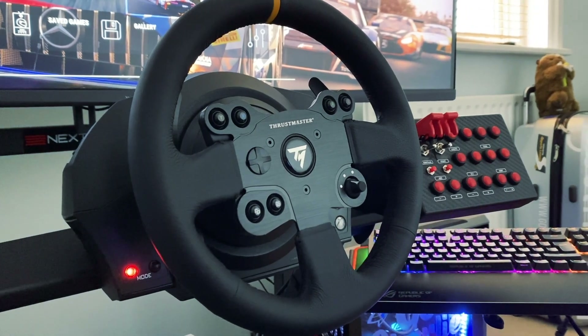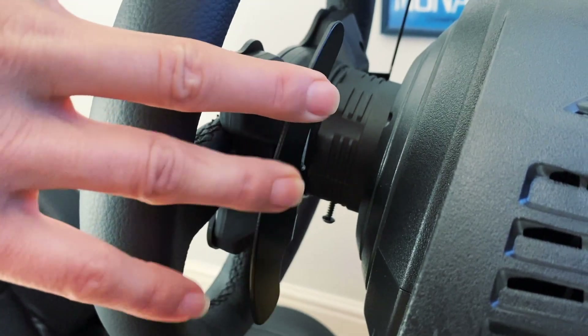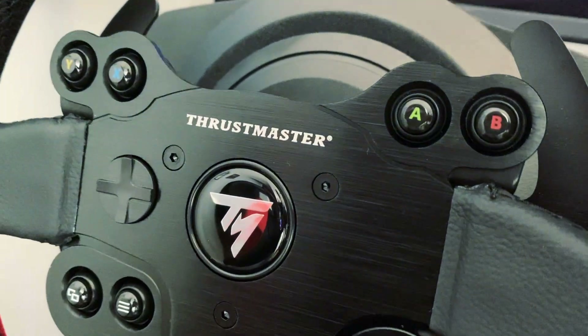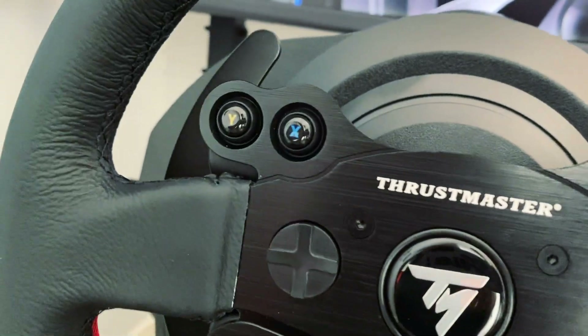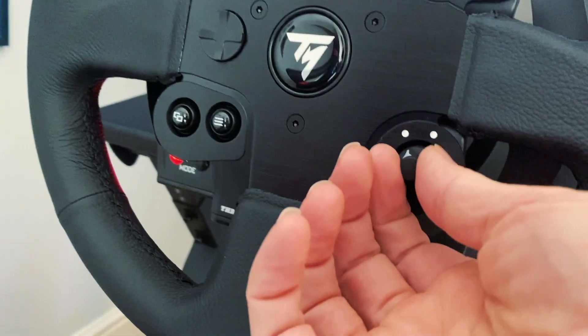So straight up, first impressions of this wheel — this is the leather edition, comes with a nice leather coating. It's quite a smallish size wheel in terms of overall diameter, and it's got a pretty nice feel to it. Things like these four paddles, which have a really sturdy kind of clunk to them, quite a lot of buttons on the wheel as well so you can assign these to various different functions — lots of versatility there. You've got this nice little rotary dial knob, which is pretty cool for switching between different modes.